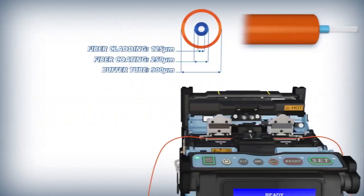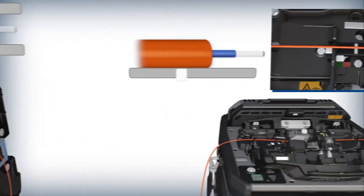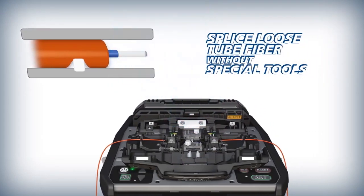For loose tube fiber splicing, movement of fiber within the buffer tube is eliminated with the 90S Plus sheath clamps. The sheath clamp base has a retractable protrusion that holds the inner fiber in place and enables splicing without special tools.